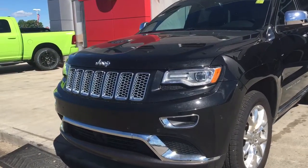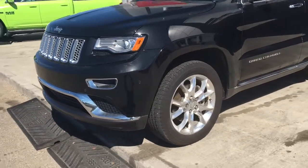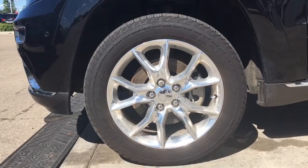In the front we have your headlights, daytime running lights and signal lights, and of course your fog lights down at the bottom, as well as your front parking sensors. Lots of tread left in these tyres — they are full all-terrain tyres, mounted on factory 20 inch rims.